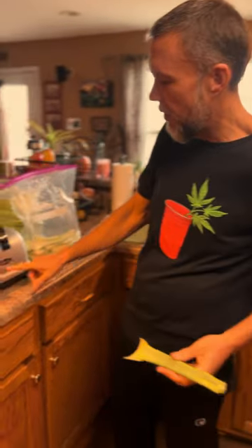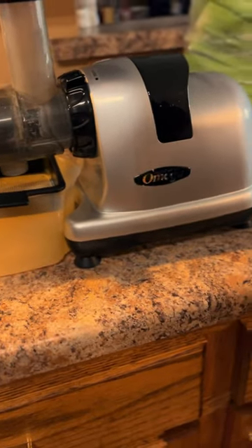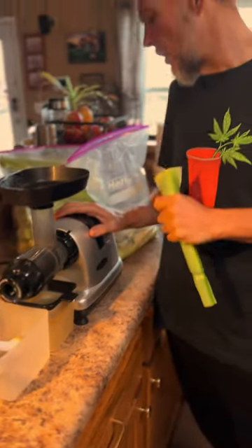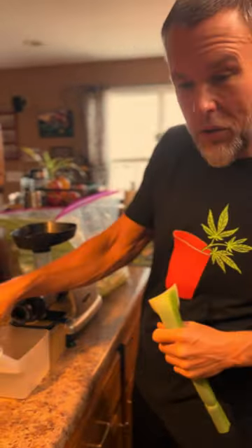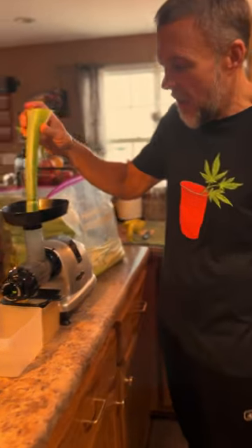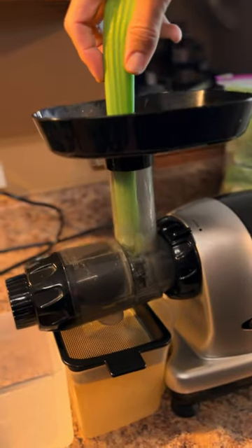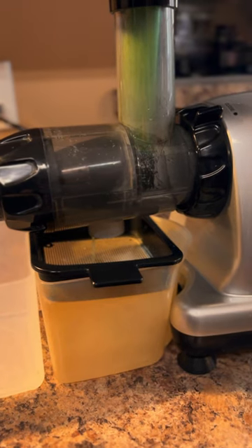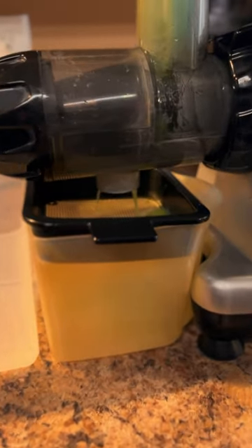Get yourself a juicer — it doesn't have to be this one. We use the Omega. We've also used three or four different juicers, but this is the one we've been using for the past couple of years. Super easy to use — it's going to be a little noisy because it's chewing the celery. This juicer gives us the best result and the best pulp to work with in other recipes.